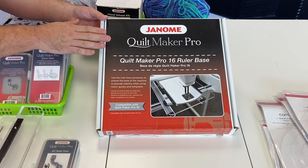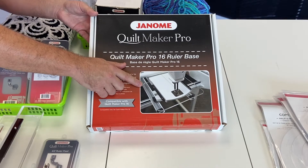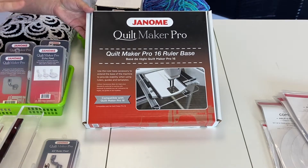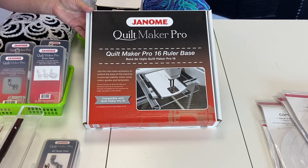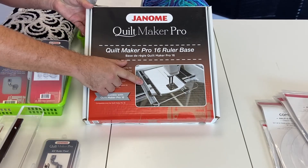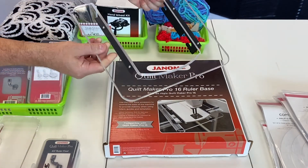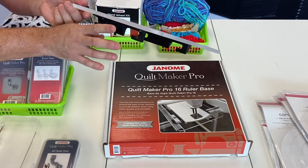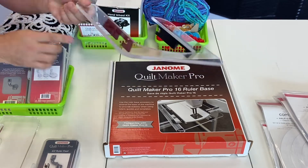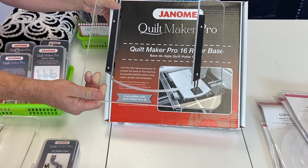Ruler quilting is just one of the ways you can finish all your quilting projects. Each of the Janome long arms has its own ruler base specific to each machine. The Quiltmaker Pro 18 Versa recesses down into the table, so it does not need a ruler base — it's already recessed, giving you lots of support for ruler quilting. The Quiltmaker Pro 16, however, does have a ruler base specific to that machine. The ruler base attaches to the machine, and the fit around the arm and connection are why they're machine-specific.